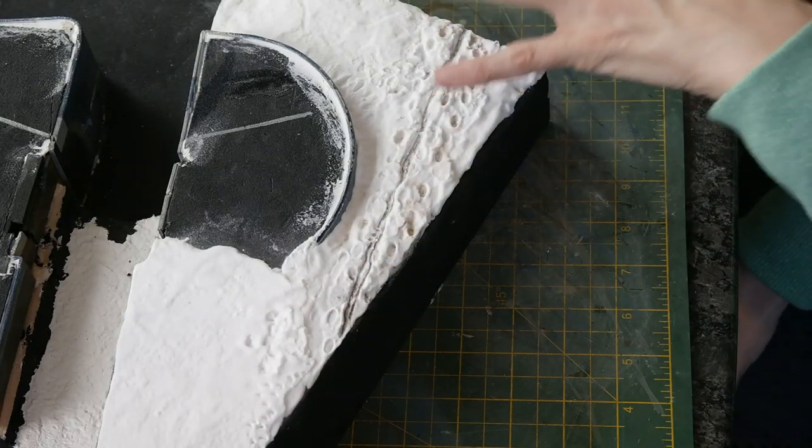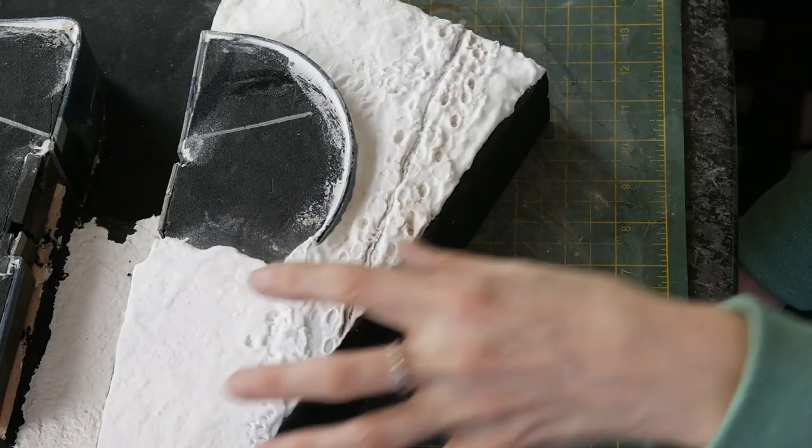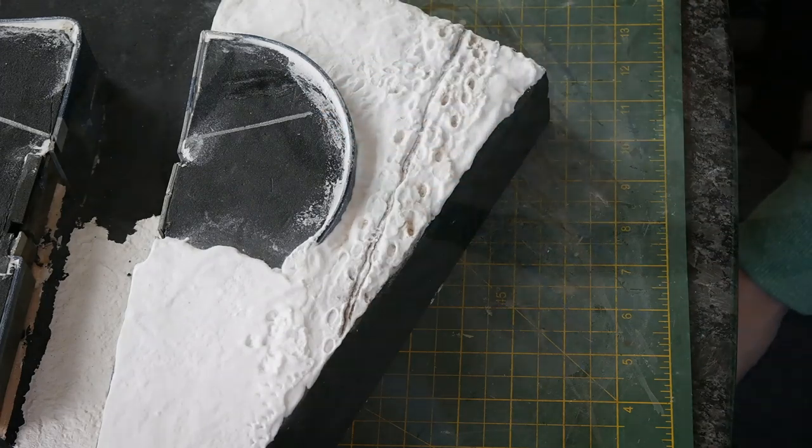As it sets up you can see it looks a little bit more solid. This is what it's like when it's fresh — it dries to a little bit more of a solid look.